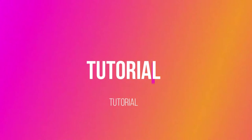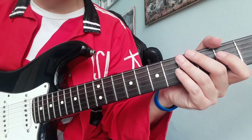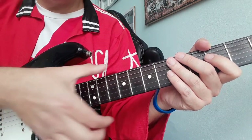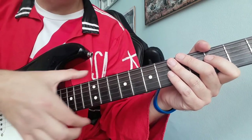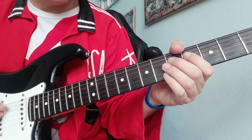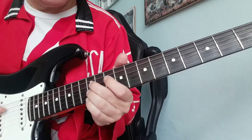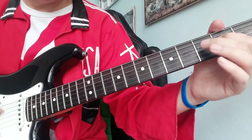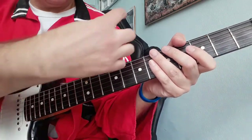Turn up your guitar, and if you want to support my channel please subscribe and write me a comment. First of all, I have to tell you that this solo has a horizontal approach to the guitar — and not vertical.